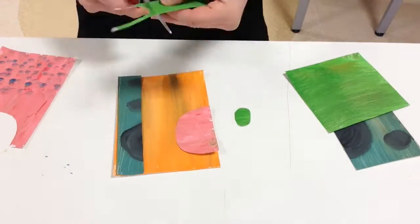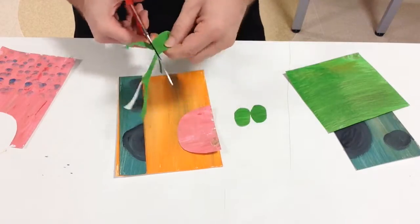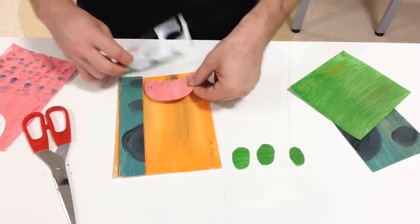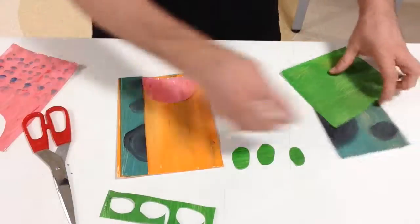You could even keep the pieces that you think could be discarded and incorporate them into your work. With some overlapping you could get some interesting effects as well.